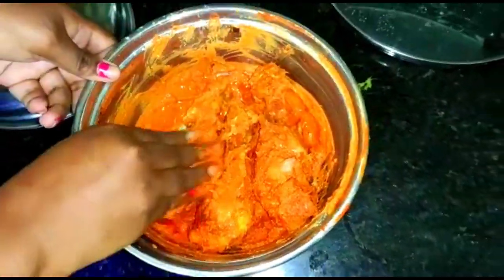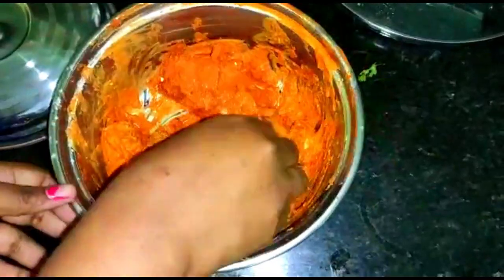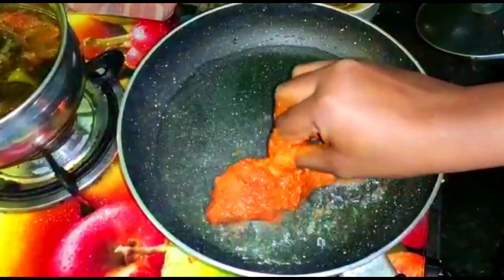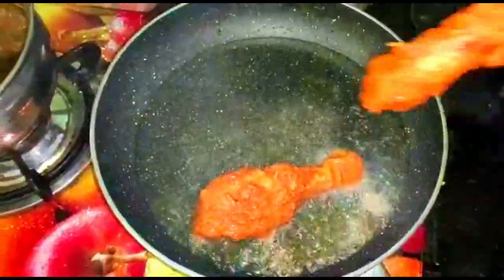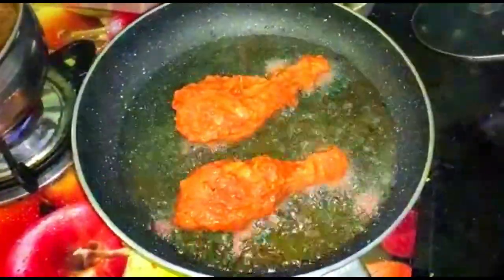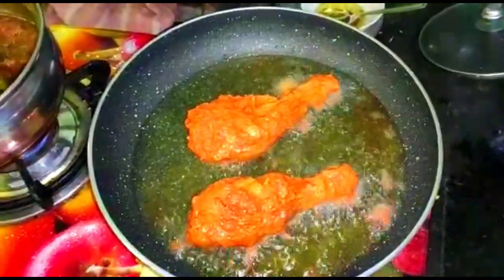I am going to fry it. I am going to try it two times. First, I am going to fry it on a medium flame for about 3 to 10 minutes. I want to try it very crispy. I am going to try it in different ways.